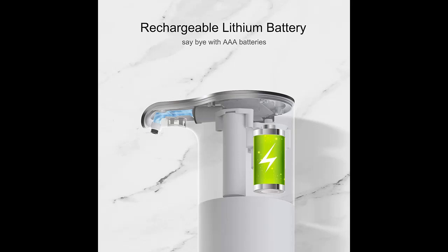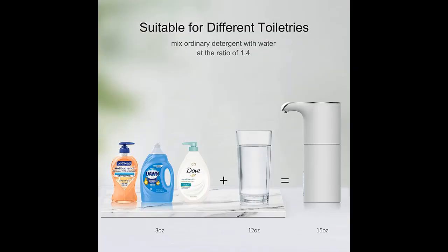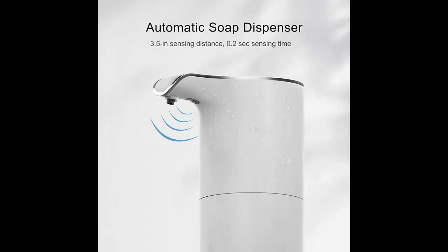Highlight features and overview summary include: the Tikaru upgraded sensor has a 3.5-inch sensing distance and higher sensitivity, with 0.2-second rapid foaming without touching, bringing touchless security and deep cleaning to you.